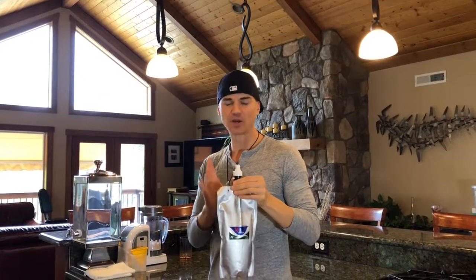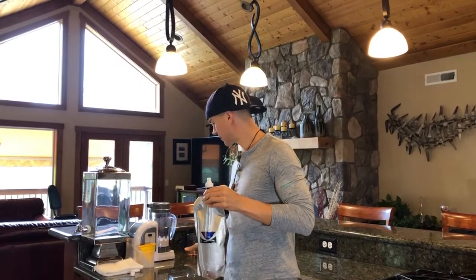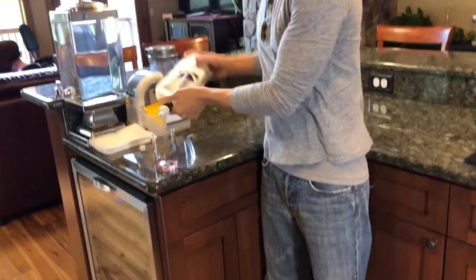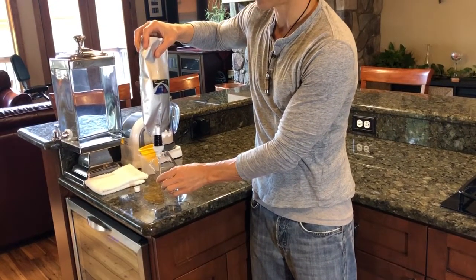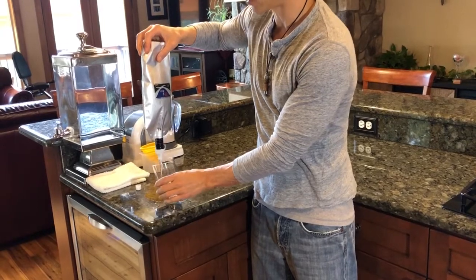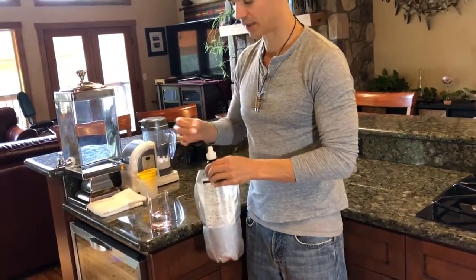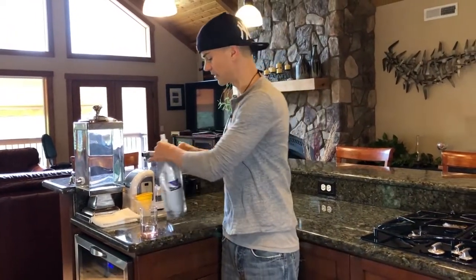Another way you can do it is take a cup, put the bag completely upside down, and pour it in. You can even angle the cup if you want to make it go in softly to prevent hydrogen from escaping. Then you just put the cap back on, and you can drink your hydrogen water that way.